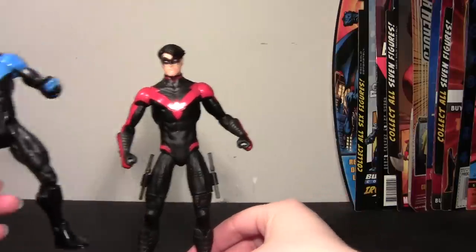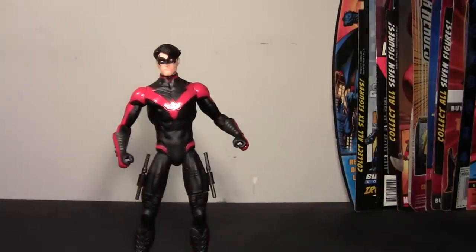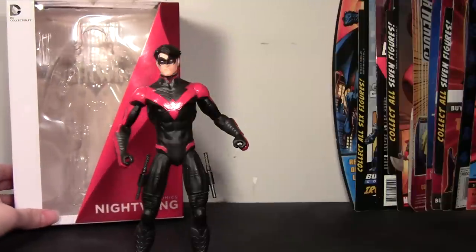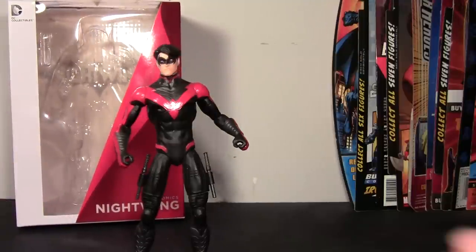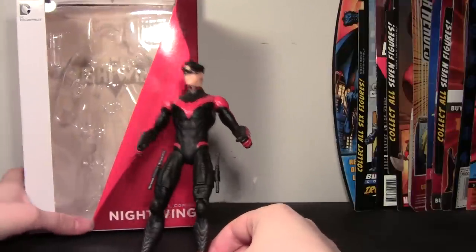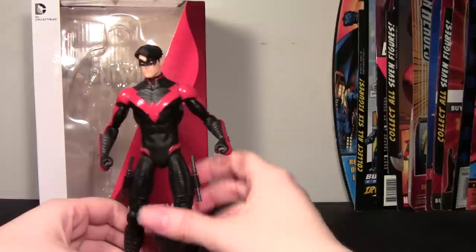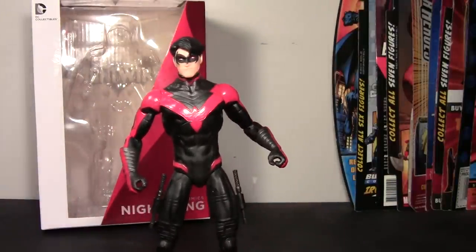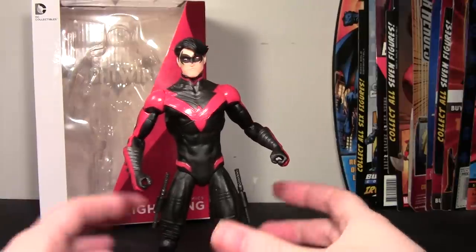I think that pretty much covers all the comparisons and all my thoughts. This is going on 20 minutes so I should wrap it up. I do like this figure — if you're a Nightwing fan, a DC fan, or a Batman fan and you're thinking about picking this up, I'd go for it. I'm a big Nightwing fan so I end up being very picky, but I do like it. I just wish it wasn't so stiff — that's probably my first concern — I want to be able to pose him. And I wish his escrima sticks were bigger.